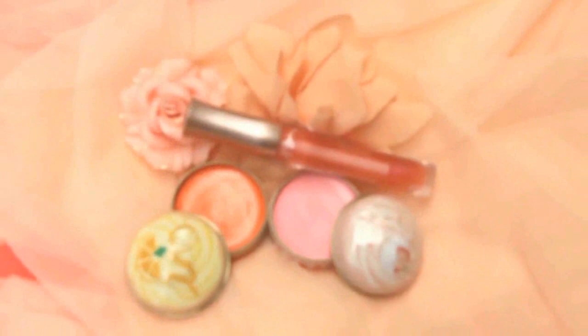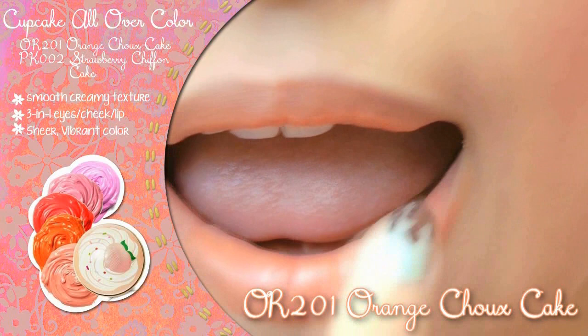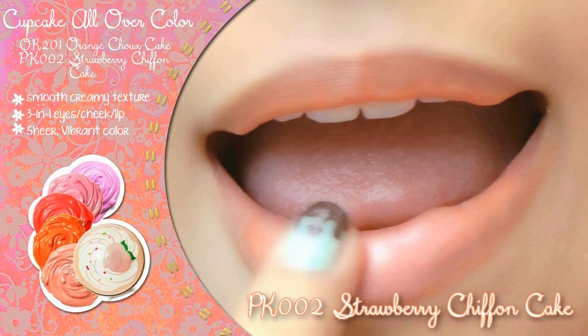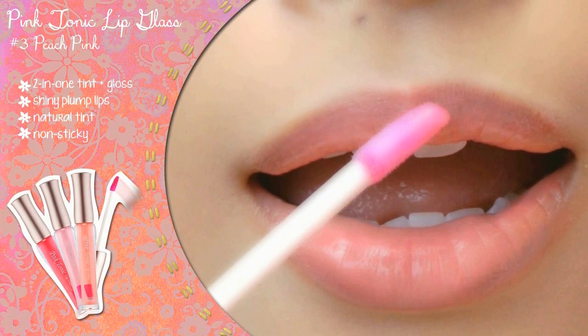Last but not least, bring some color to your lips with Etude's Cupcake lip color as the base. Use orange shoe cake to neutralize dark-toned lips for a warmer, vibrant lip color. Blend in strawberry chiffon cake onto the center of your lips for a fuller looking color. Give your lips a glossy finish and added color using pink tonic lip gloss for a sustained color and shiny finish.